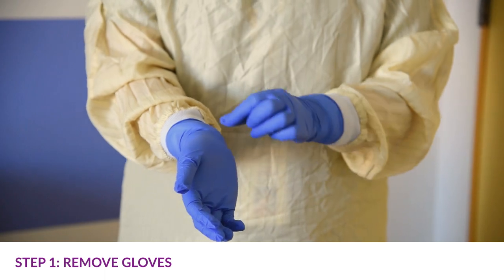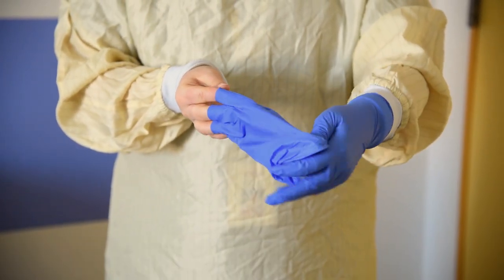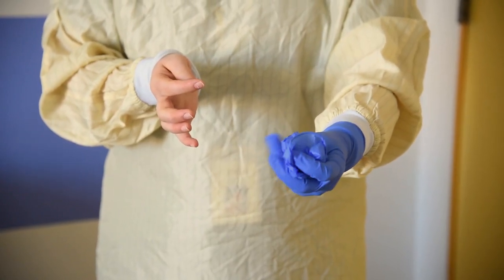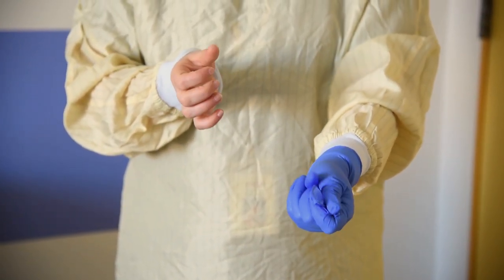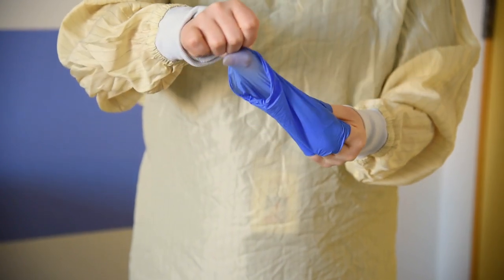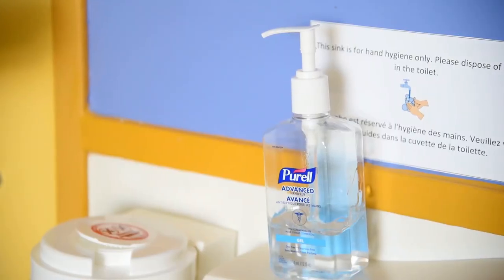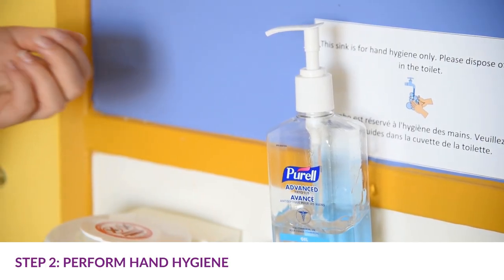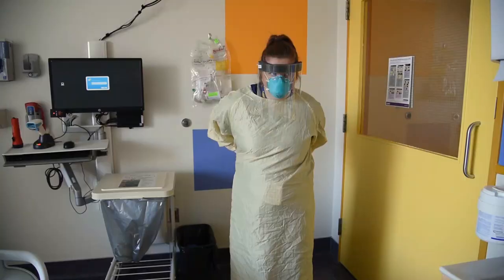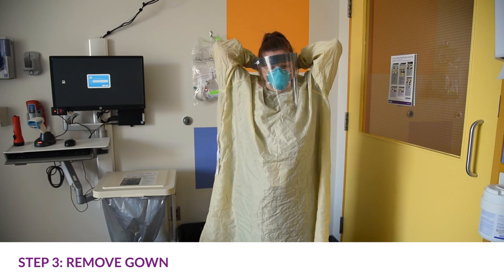Grasp the outside edge of the glove near the wrist and peel away from the hand, turning the glove inside out. Hold the glove in the opposite gloved hand. Slide an ungloved finger or thumb under the wrist of the remaining glove, peel the glove off and over the first glove, making a bag for both gloves. Put the gloves in the garbage and perform hand hygiene.